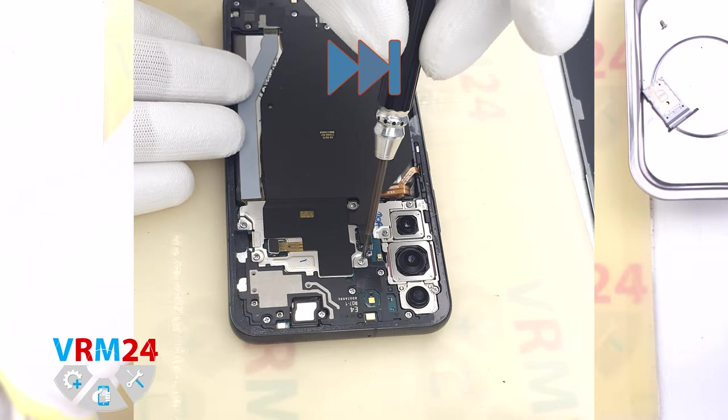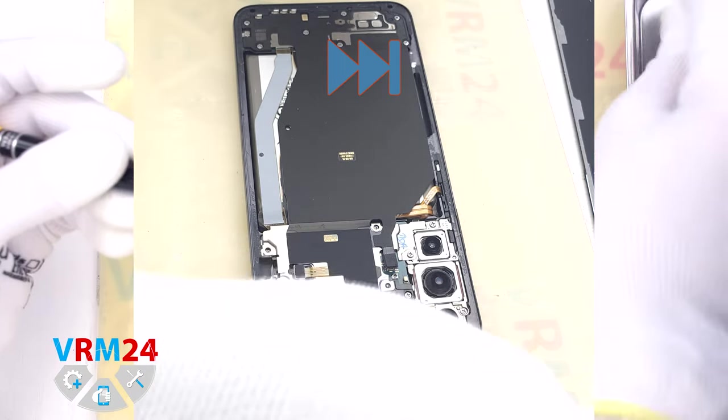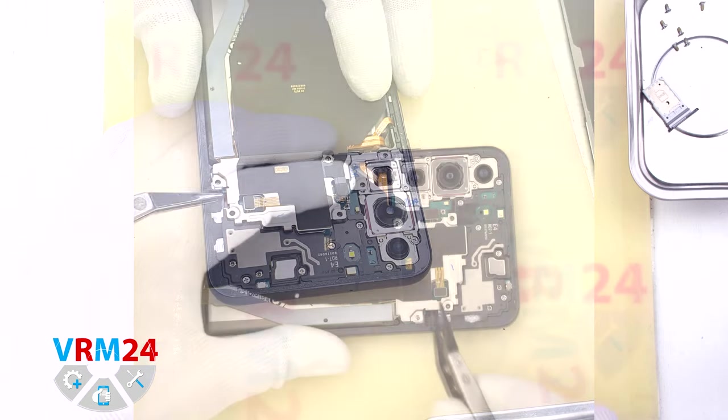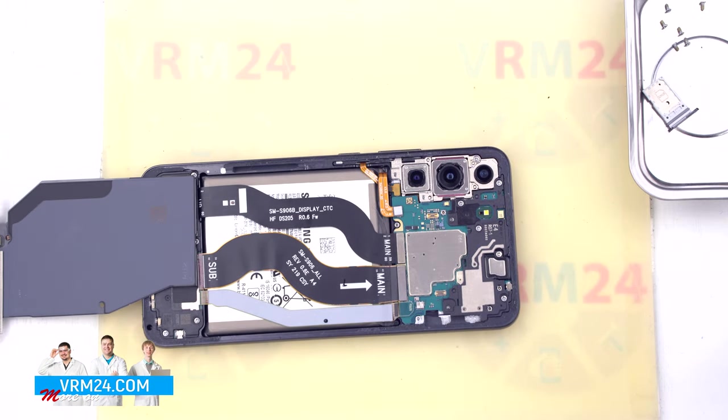We unscrew the screws at the top using a 1.5 mm Phillips screwdriver, also known as H30. After removing the screws we can lift and turn over the cover with the wireless charging.